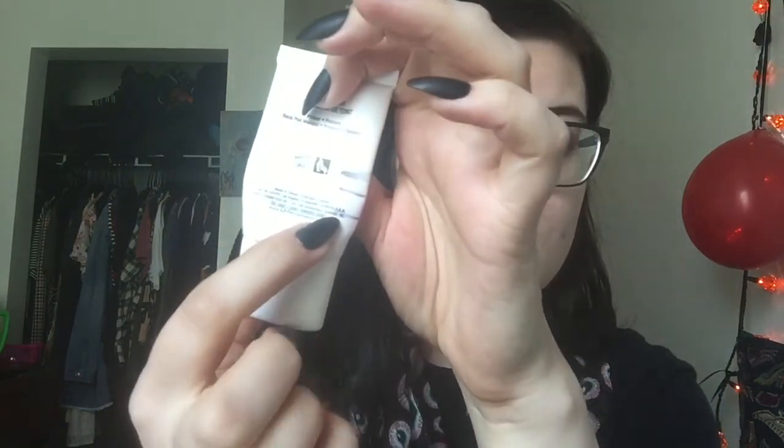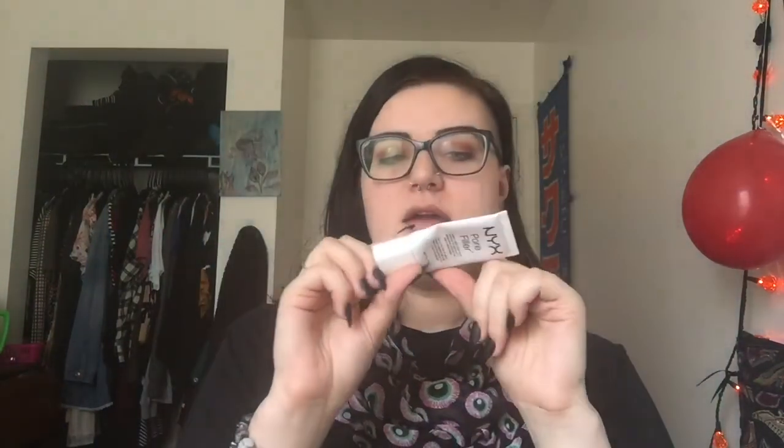This one I'm really happy about — I think I finished the NYX pore filler. I'm not gonna work to get any more out of this. I'm pretty sure there might be a tiny bit in there, but honestly I just don't care. I got this in January and I used it almost every day, at least multiple times a week, and it took me until this month to use it up. Insane.